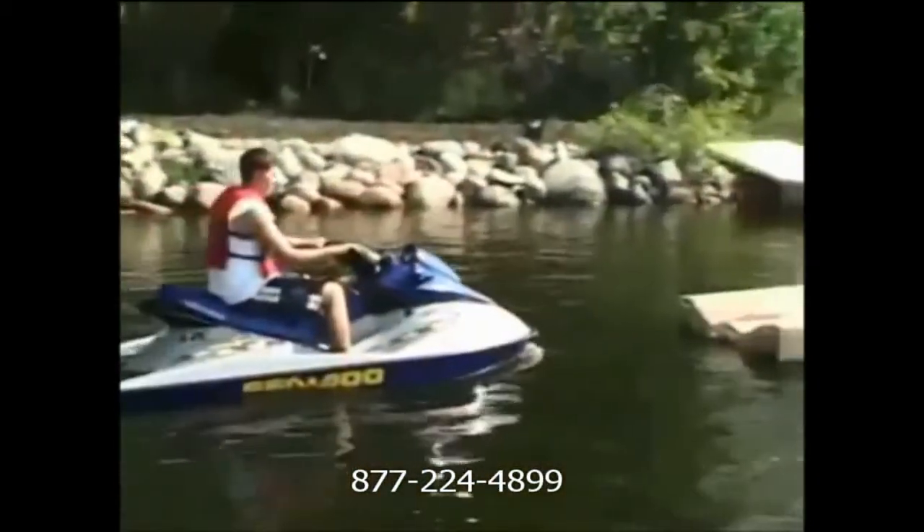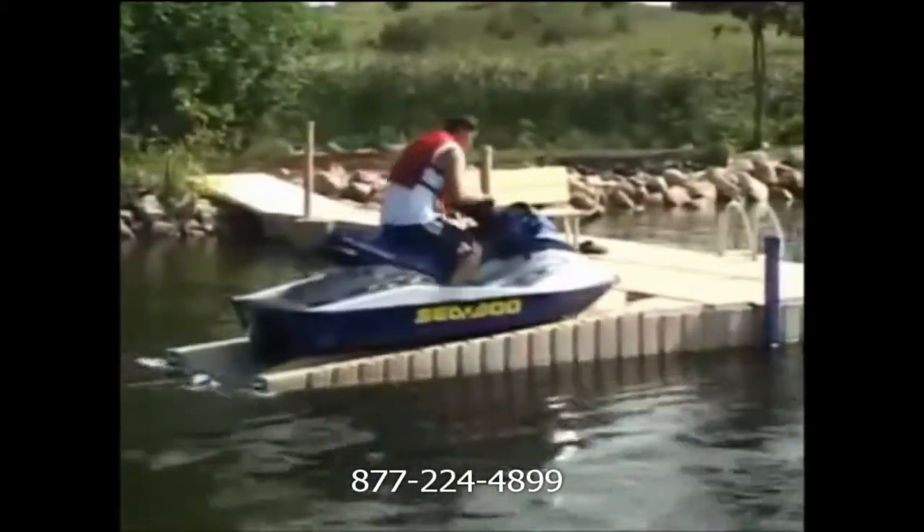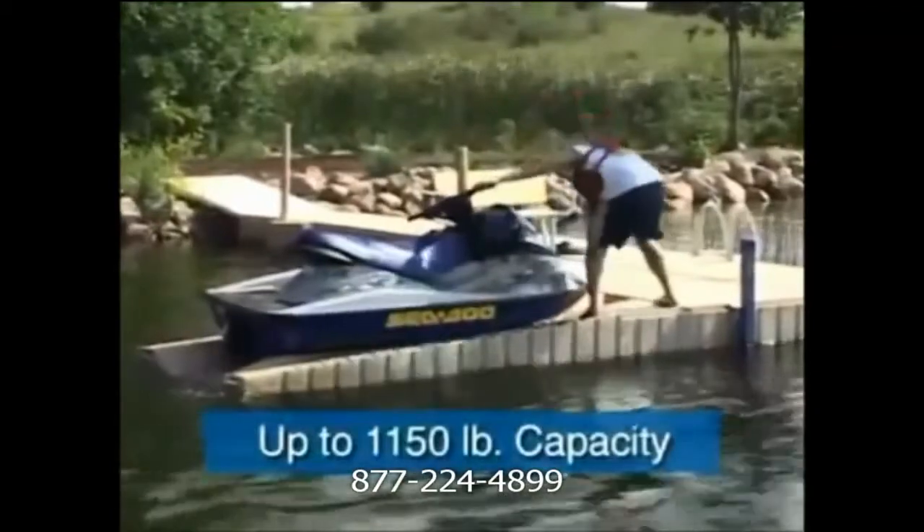That's called the Rhino Port and what's really cool about this is that all you got to do is just pull up, give a little gas — anybody can do it because it doesn't take all that cranking that you might do on a lift.